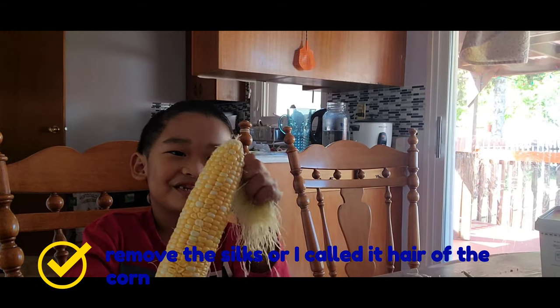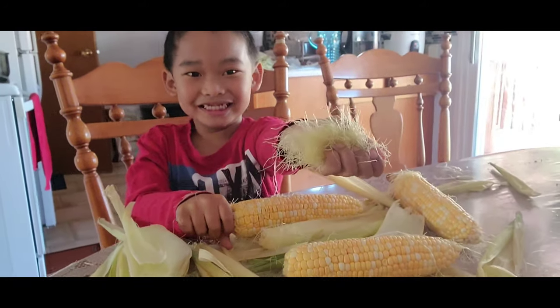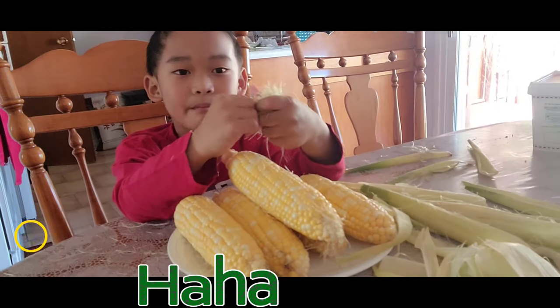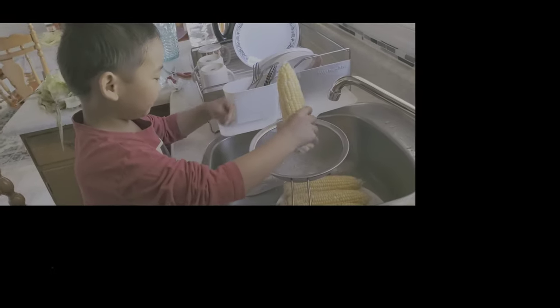It's going to take forever. Okay guys, I'm done removing the black. I need to wash it so it's clean.